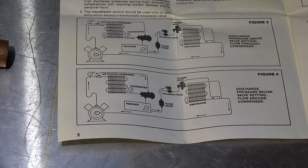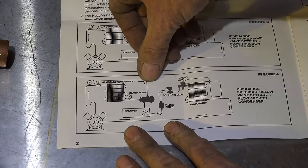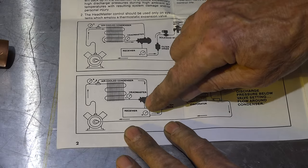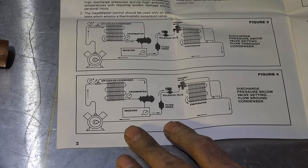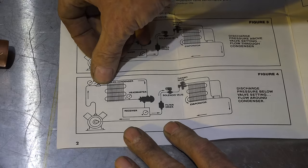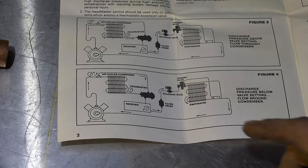However, if the head pressure gets too low and this valve starts to open, you still have liquid refrigerant coming in here, but it's going to bypass the condenser and travel through here to the receiver. It may bypass 10 percent, 20 or 30 percent, or if it's very very cold it could be bypassing 50 or more percent of the hot gas that would normally go into the condenser — straight through the valve into the receiver. That's going to increase head pressure, and it's pretty much automatic. There's no electrical to it, no fan controls — it's all done by this valve.